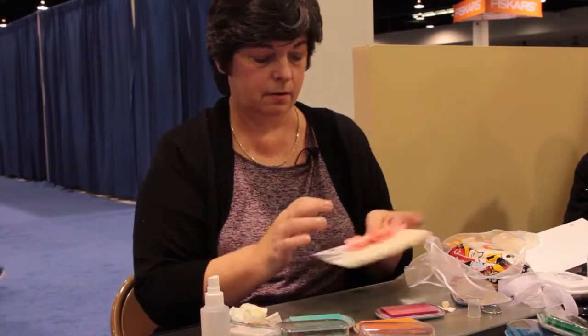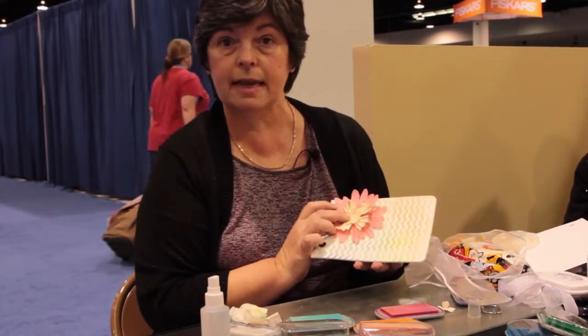And now we've got the perfect resist album that can be used for any kind of project you want. This is Steph Ackerman. We're at the Clear Snap booth at CHA.